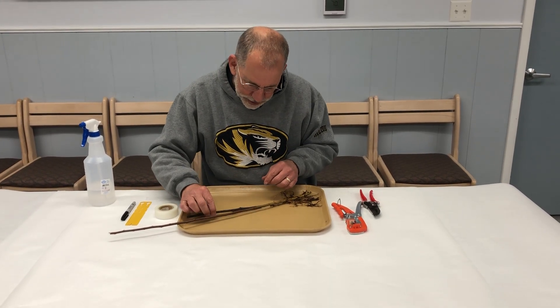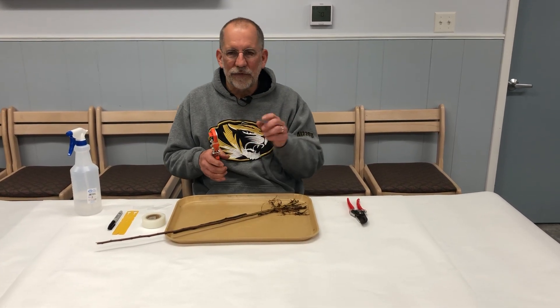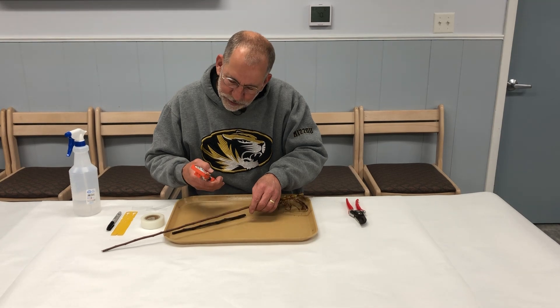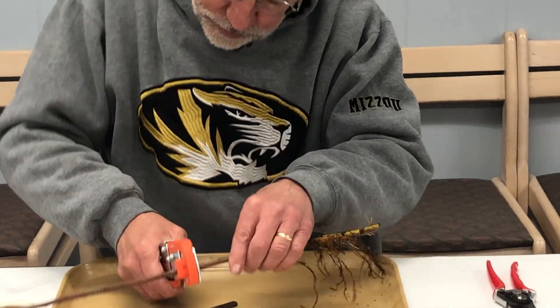Once we lay the pieces out and look for a place where they are similar in diameter, we actually make the cuts. When using the Omega tool, we want the upper part or the lower part of the U to be pointing up. Make sure that when you place the scion and the rootstock in the tool, that that's the case. Find a smooth area on the stem and make the cut.